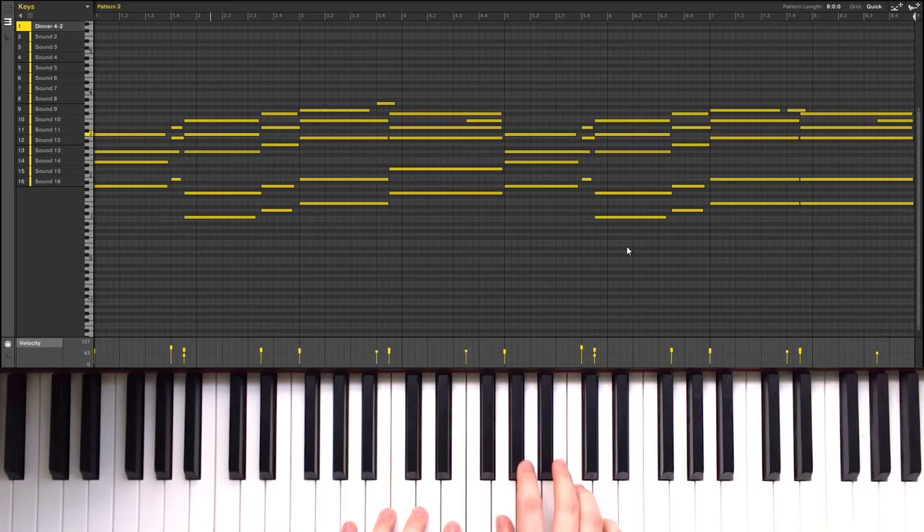Throughout the whole track, there's a real mellow, real low key electric piano being played. It fills out the middle to low end of the track. What's cool about this piano part is it follows the vocal sample melodically while following the drums rhythmically. I'll go ahead and play this piano part on its own for a little bit, and I'll bring in the drums about halfway through so you can see how it lines up with those.